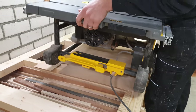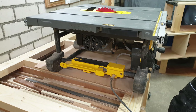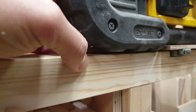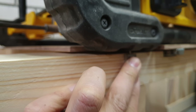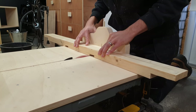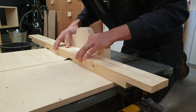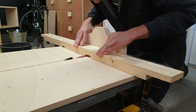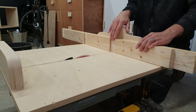With the slots cut, I check the positioning of the saw on my slide. The feet are sitting a little proud of the frame, so I have to cut the slots for the slides a little deeper.